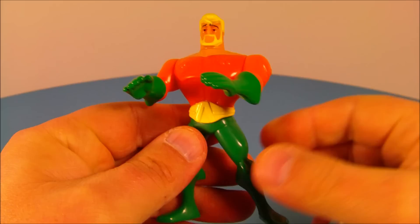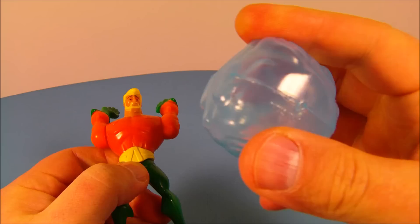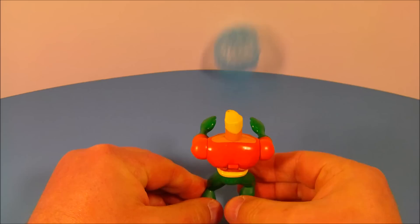Number three is Aquaman — who doesn't like Aquaman? I think Aquaman is awesome. He's a very cool looking toy with one point of articulation — he can spin his head all the way around. On the back is a spring-loaded lever gimmick. He comes with this little ball of clear plastic, which is supposed to simulate water. You pull the lever down, place the ball in his hands above his head, hold it down, let it go, and he throws the ball of water. That's just so cool.